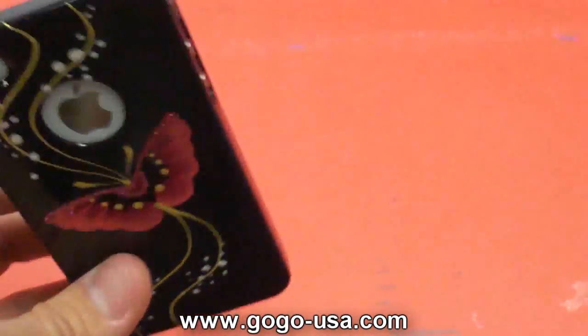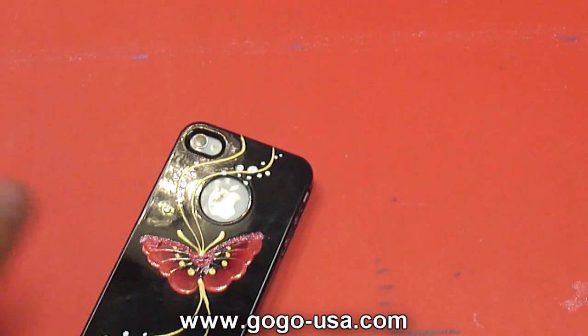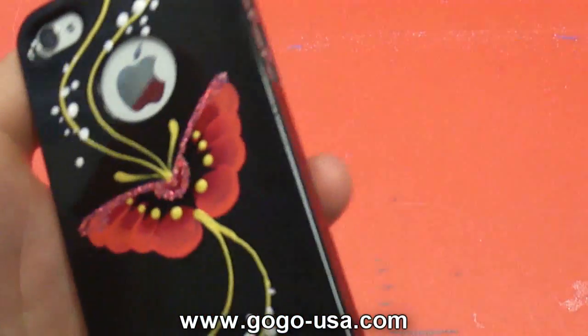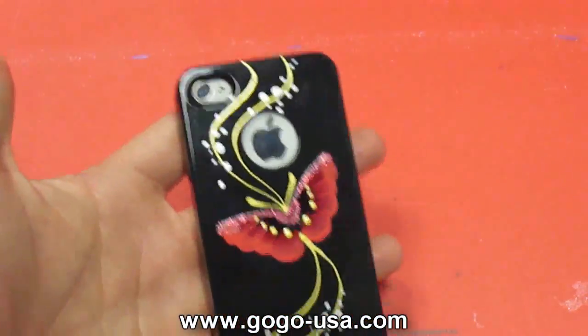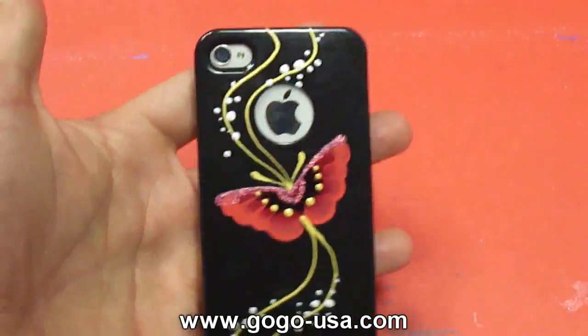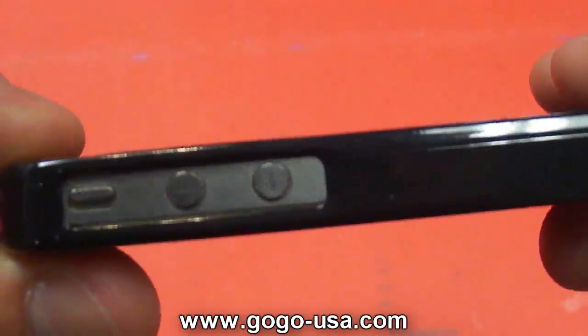My girlfriend has been using this case for a while and loves showing off the design and the craftsmanship to her friends. The case really adds some flair to the iPhone. The hand-painted butterfly shows no scratches on the paint after extended time of use.